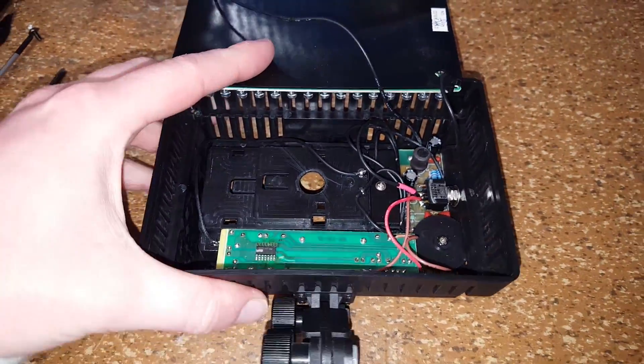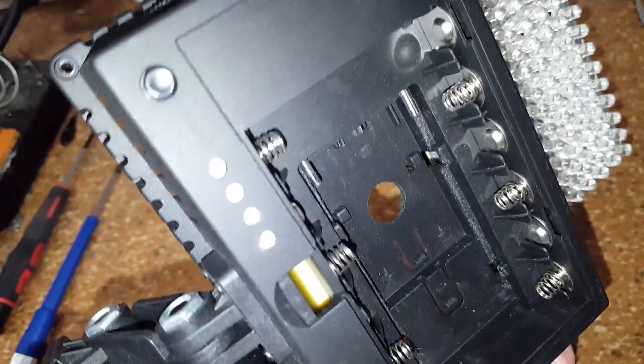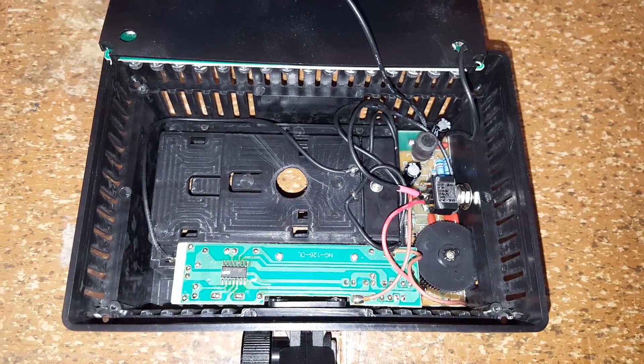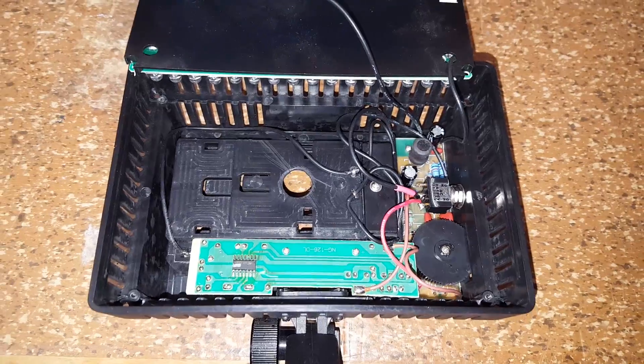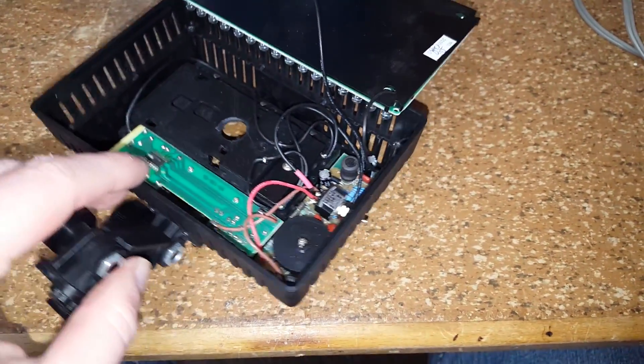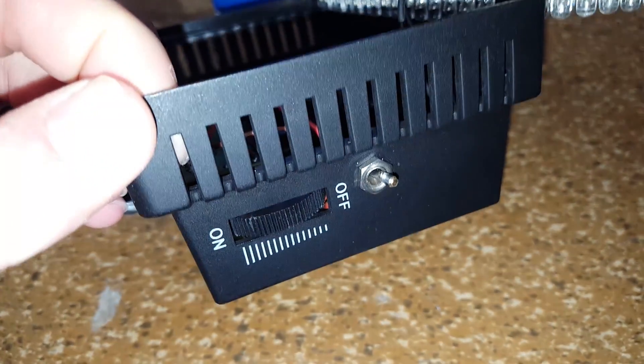And that fixed the problem — the battery indicator now actually works again each time you try it. Another thing I did was a modification: I put in this little flip switch, as you can see.